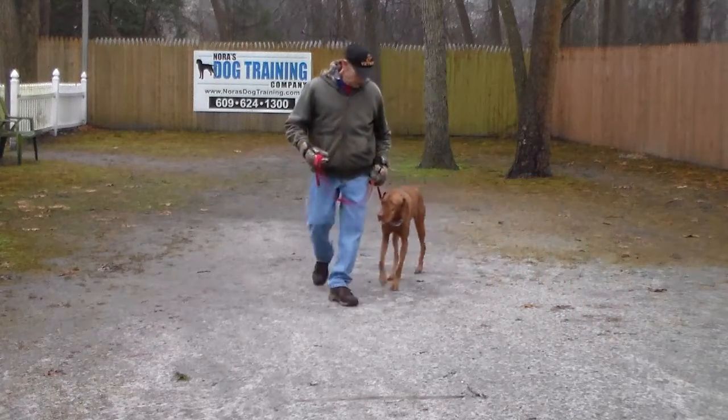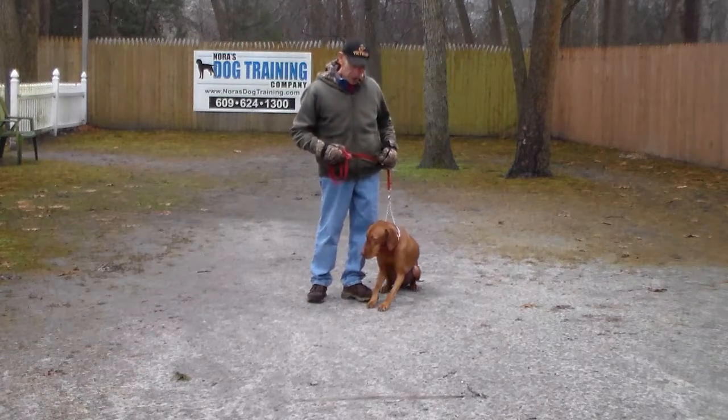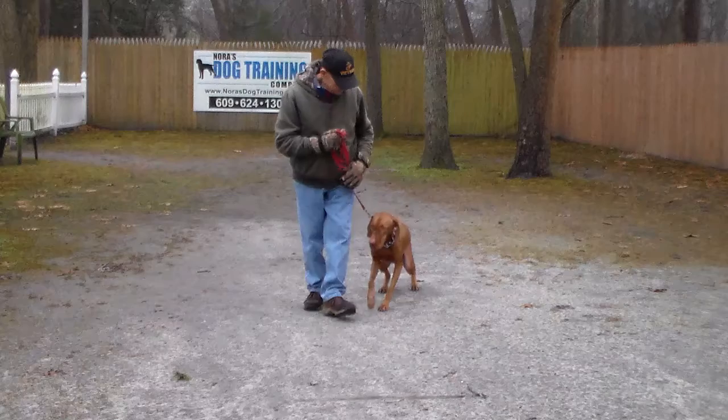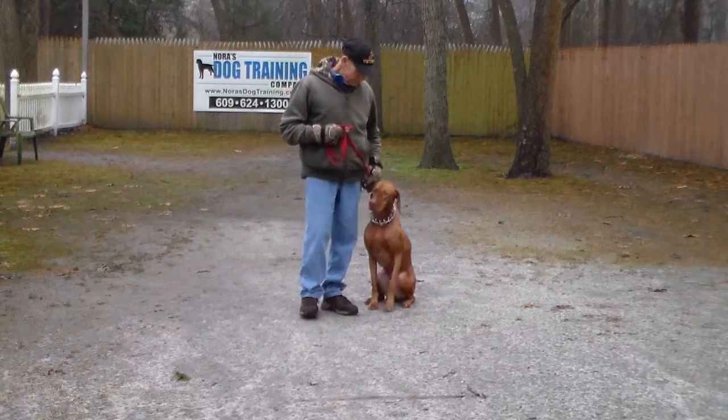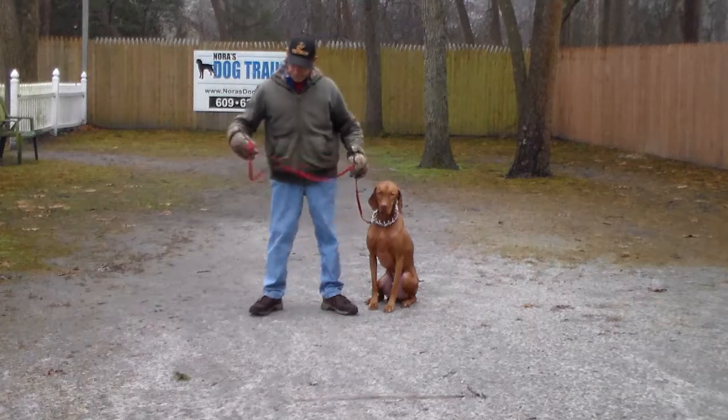You can see he's walking very nicely with Fred, and again another automatic sit. The next command we're going to do is the sit-stay. Fred is going to have him in a sit and then take his left hand an inch from his muzzle with the firm word: stay.